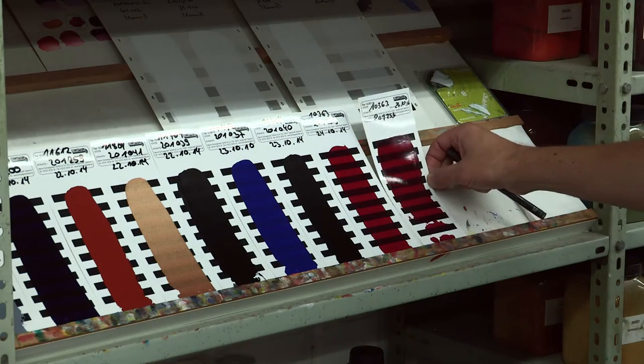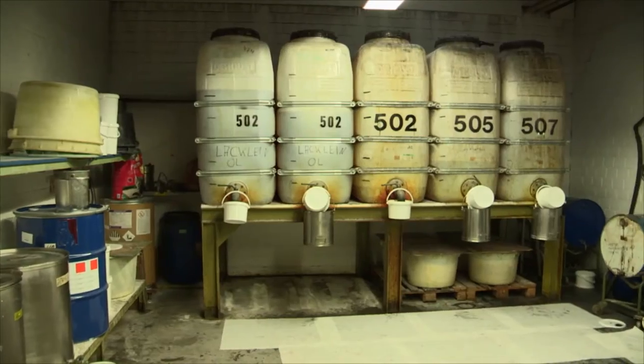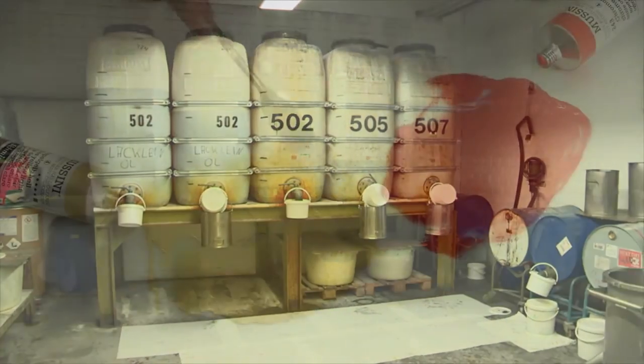For their production, Schmincke uses an individual combination of high quality plant oils, and for the coloured shades linseed oil is preferred because it has better drying properties.